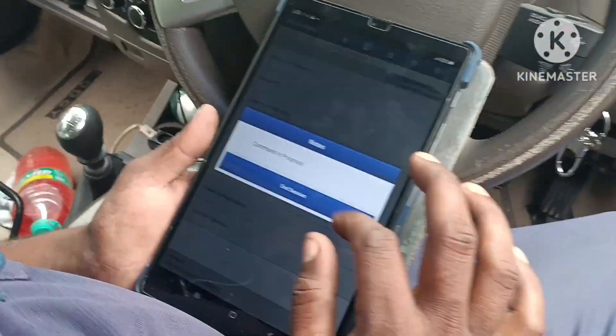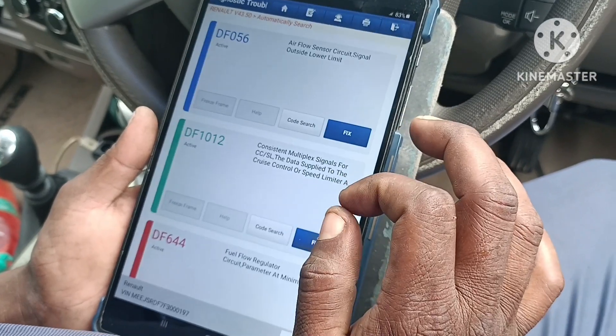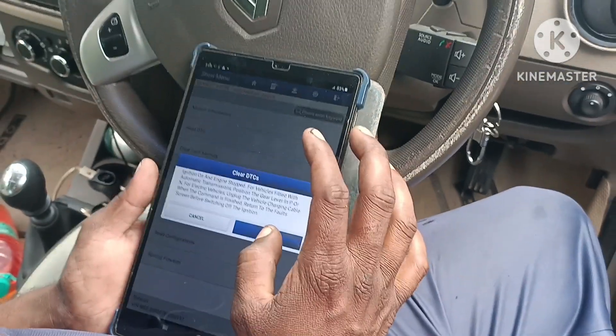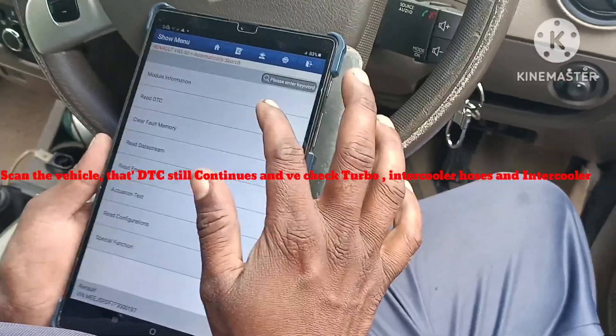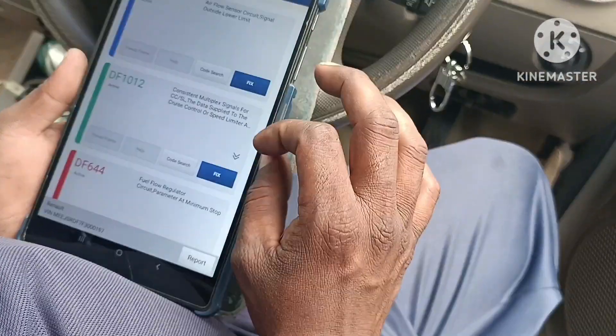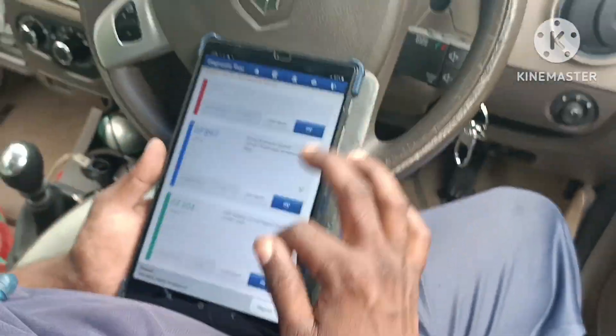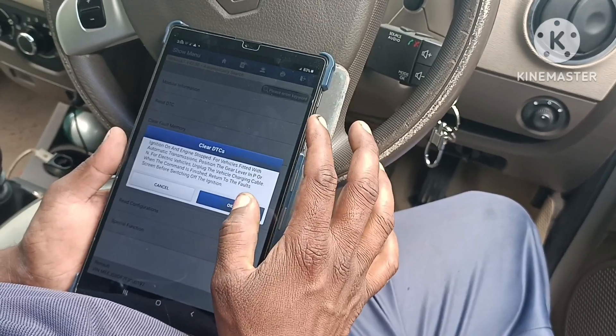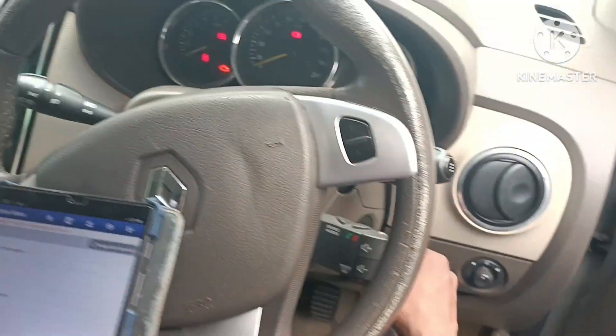Scan money, erase, scan money, erase, etc. This is the same as the wiring section. The wiring section is the same as the wiring section. The sensor is the same as the component. This is the normal scan money.